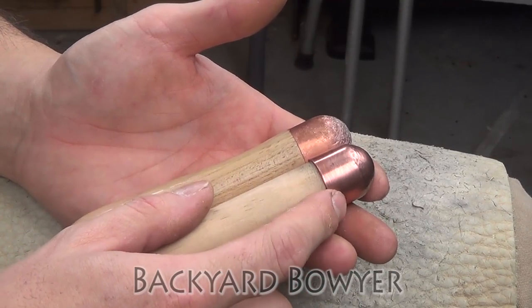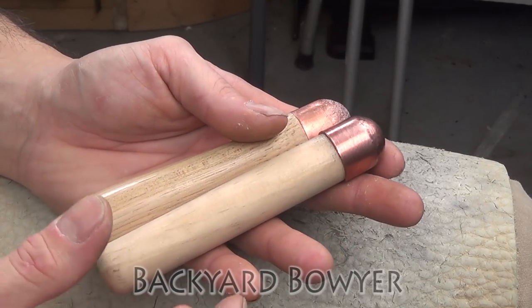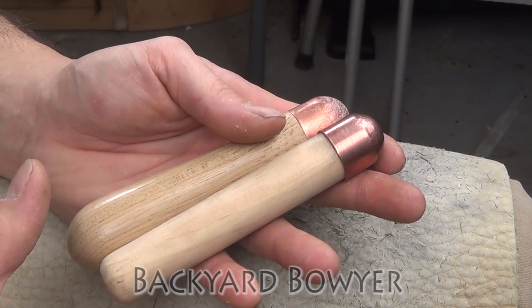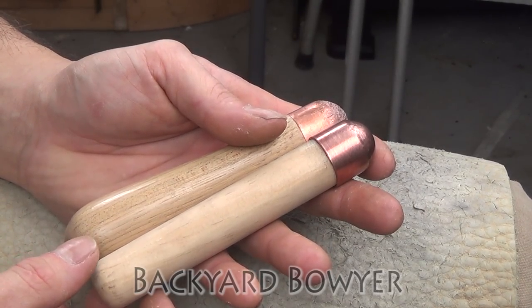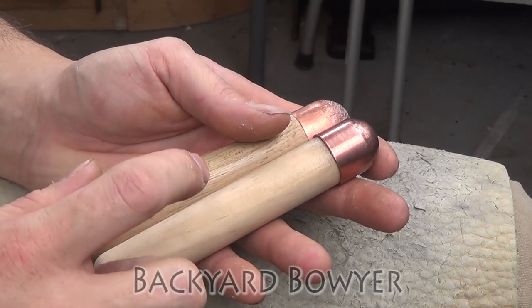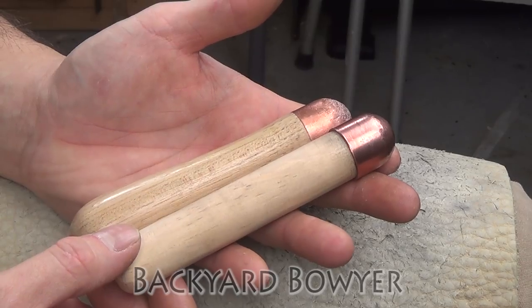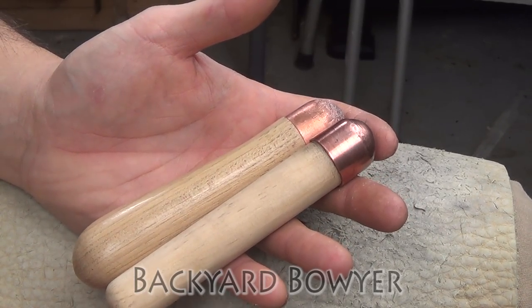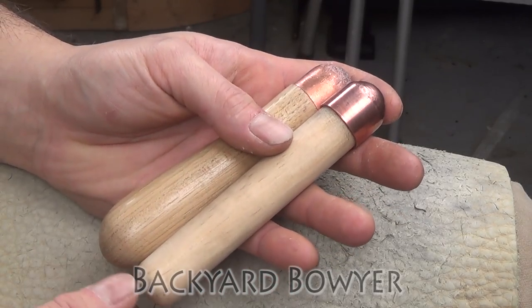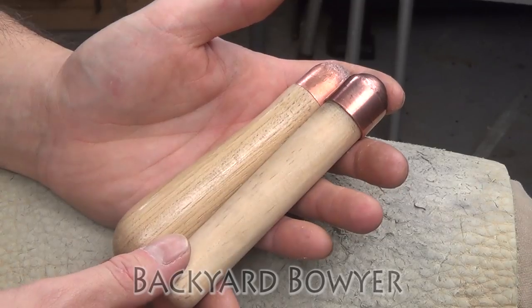This is a lead-filled copper bopper so we're going to be working and melting lead. If you don't want to be working with lead because there are a lot of adverse health effects, you can pick these up online for about six dollars a piece. They're not expensive, so if you don't want to actually make it yourself they're fairly inexpensive to buy. I'll put some links in the description for some of the places that I like to buy flint knapping supplies from.